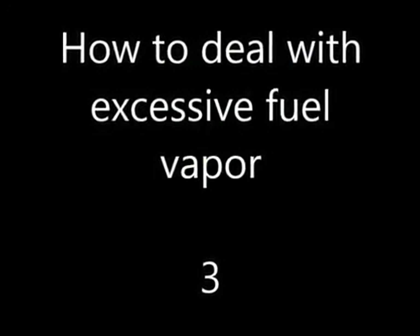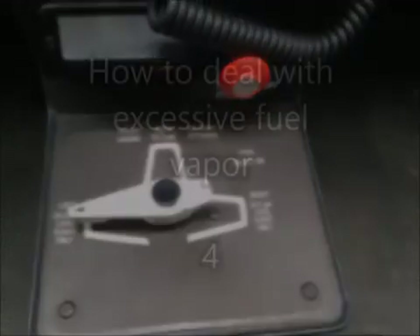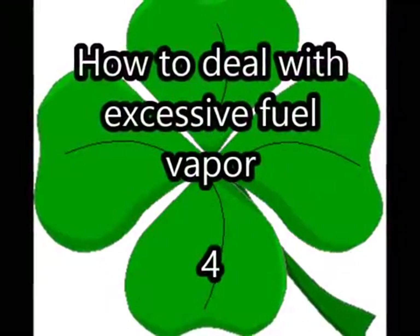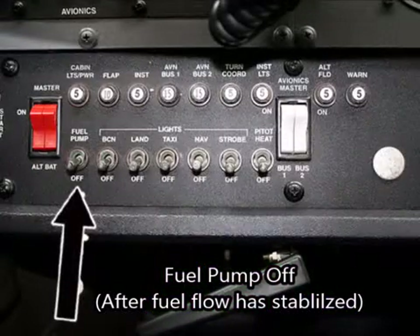Number 3: Select the opposite tank on the fuel selector valve if symptoms continue. Number 4: Switch off the fuel pump after fuel flow has stabilised.